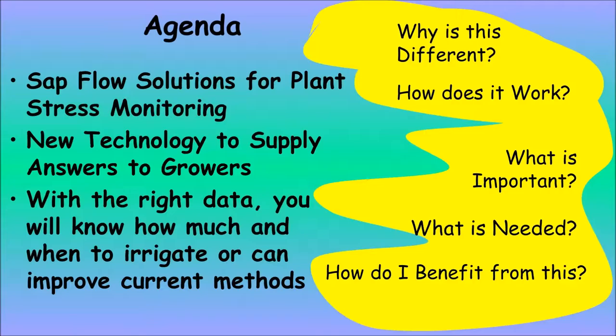On our agenda, we're going to talk about monitoring plants for stress monitoring, and what's different about this approach. We'll give you a new technology for growers to manage water. If you have the right data, you can manage the amount of water you apply so as not to waste it, and use stress methods to match what the plants need — or give them less water if they can produce more — to gain irrigation water use efficiency.